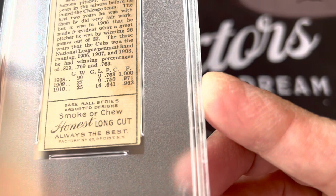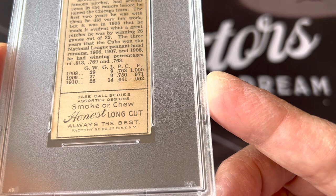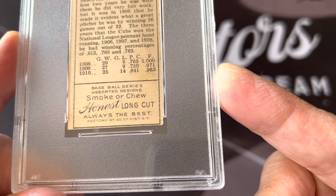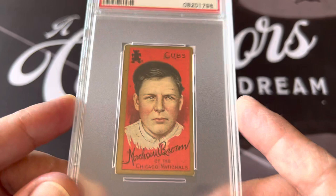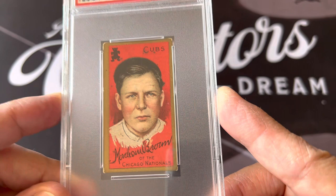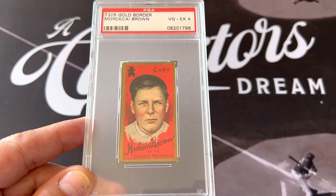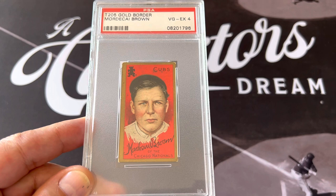If you want more information on rare backs for T206s and T205s, I suggest you go to Net54. This is the Honest Long Cut back — factory number 50 somewhere in New York — from Honest Long Cut cigarettes. This is the T205 Mordecai Brown Gold Border Card, graded VGX 4. Just wanted to share that with you guys. Thanks everyone for watching — I truly appreciate it. Have an awesome day. This is Orlando from A Collector's Dream. Please like and subscribe.